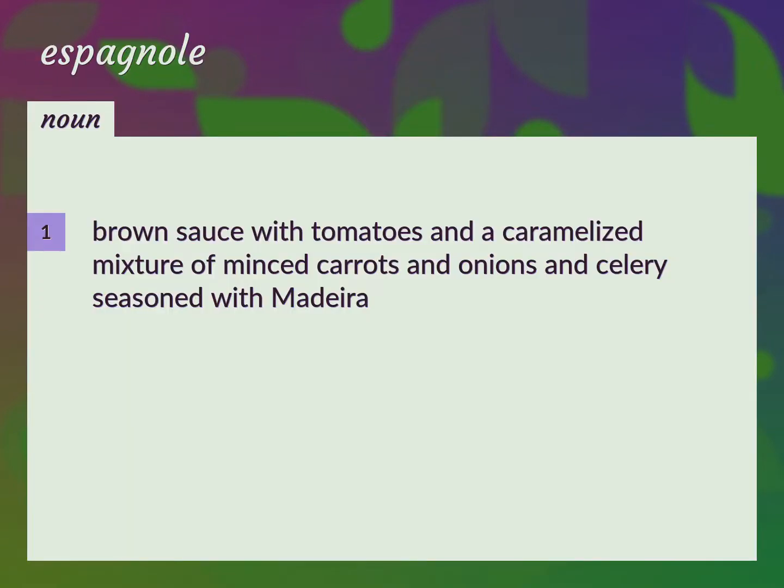Brown sauce with tomatoes and a caramelized mixture of minced carrots, onions, and celery, seasoned with Madeira. Sauce Espagnole.